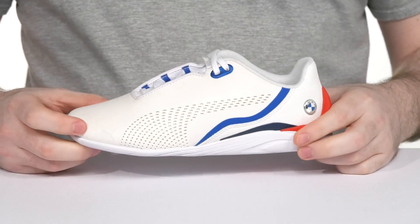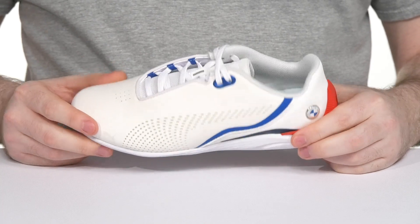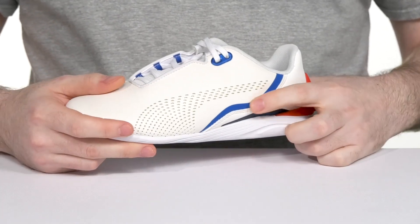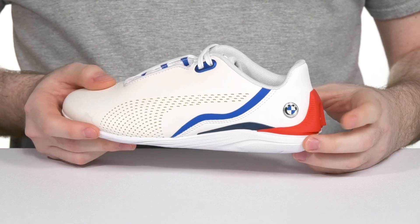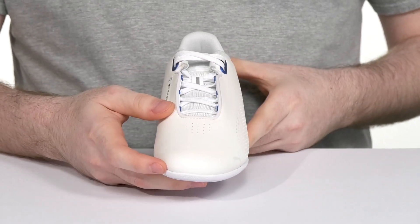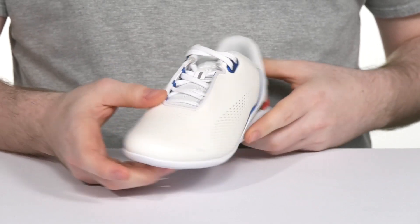It features a super trendy and sleek synthetic upper made with a white tone showing off some blue and red highlights. The BMW logo on the side keeps it trendy, and it has an easy snag-free lace-up ready to stay secure.